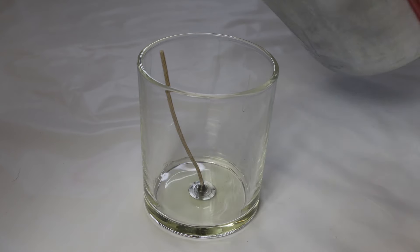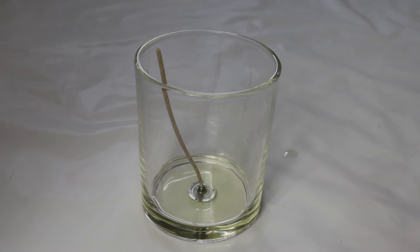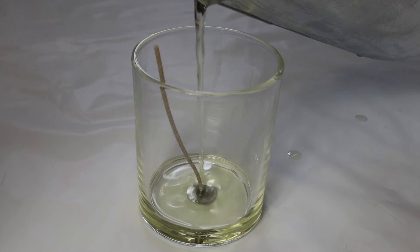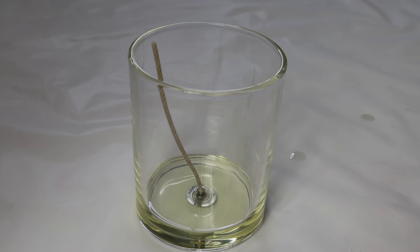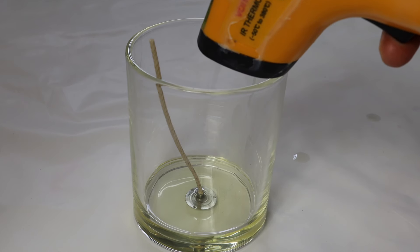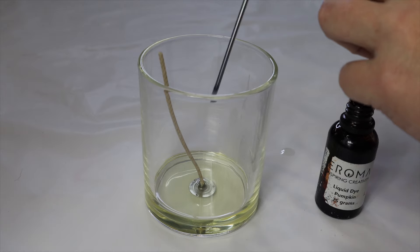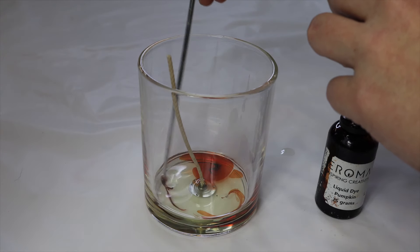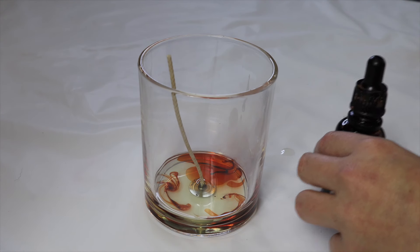For my second container candle, I'm just adding a little bit of soy wax to the bottom — about half a centimeter to a centimeter, depending on how big your container is. I'm going to double-check the temperature before I start to swirl. You need it to be under 65 degrees for this one, because if the wax is too hot, you're going to find that the dyes just blend out.